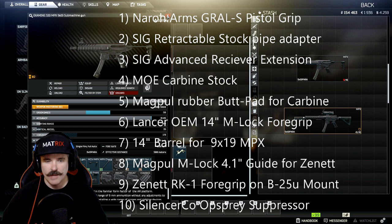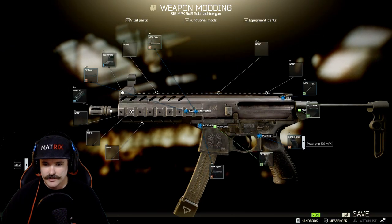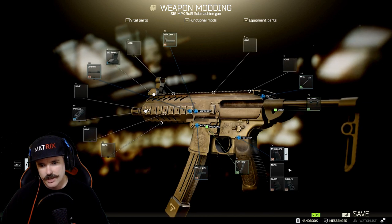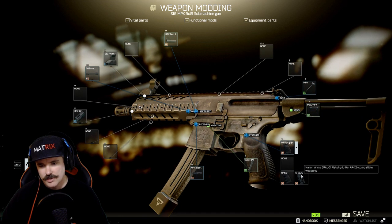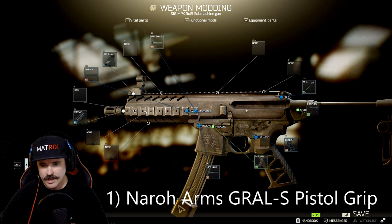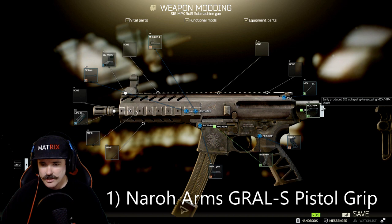It's entirely up to you — just pause it each time you need to go buy a part. Heading over to modding, the first thing we want to do is go for the tail end of the gun and make sure we select the correct attachment. In this particular instance we are going to be adding a pistol grip, which is a Naroh Arms Growl pistol grip. It's a pretty awesome pistol grip — I really like it and I haven't found anything better. I always use the AR-15 compatible version.